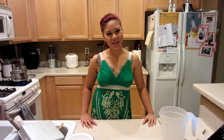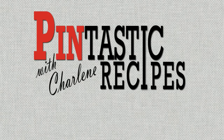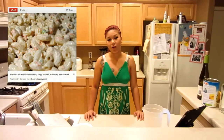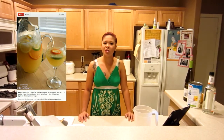Hey everyone, welcome back to Pintastic Recipes. My name is Charlene and today we are doing a Hawaiian macaroni salad and a nice tropical cocktail for you. We are doing a twofer — a nice Hawaiian macaroni salad. It's getting pretty hot where we live, so we were thinking let's go tropical. And we're also doing a nice pineapple sangria.